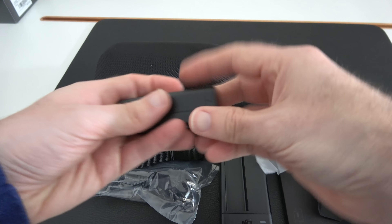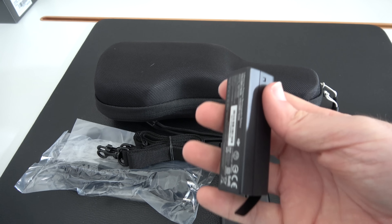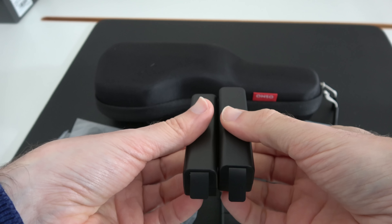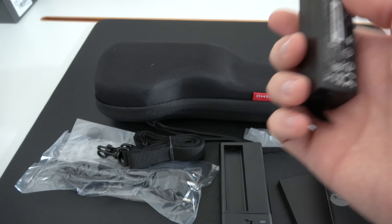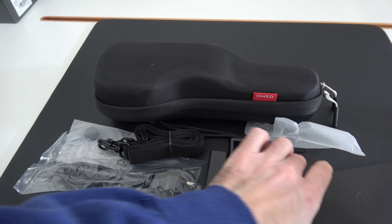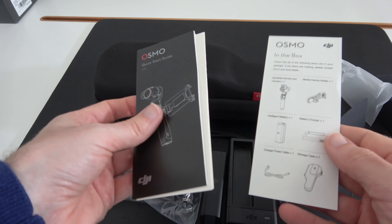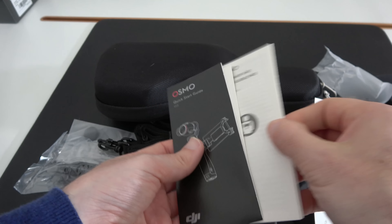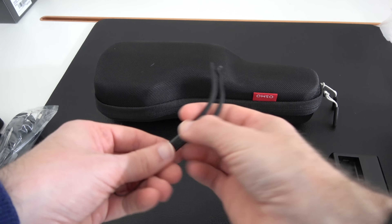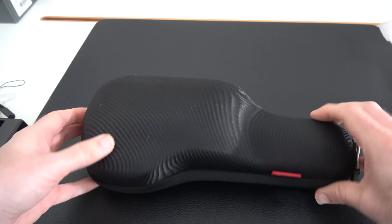We've got the original battery with a little piece of plastic over the contacts. Comparing it to the third-party battery, they look identical, so this should work absolutely fine. This feels like it's a slightly higher grade plastic. It's still a 980 milliamp hour original DJI battery. We've also got a little accessory pouch with information, instructions, and safety guidelines, plus a little wrist strap — very cool.